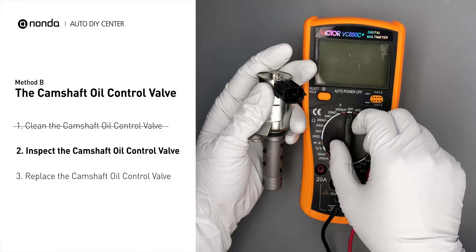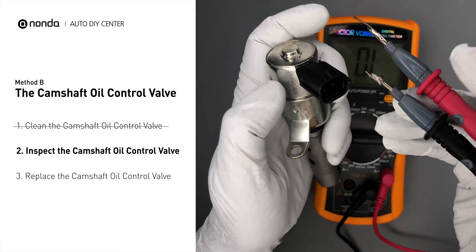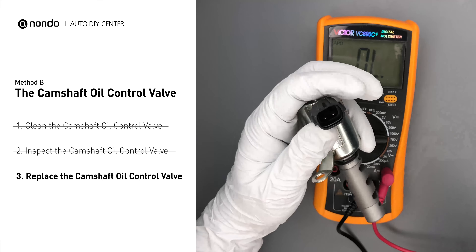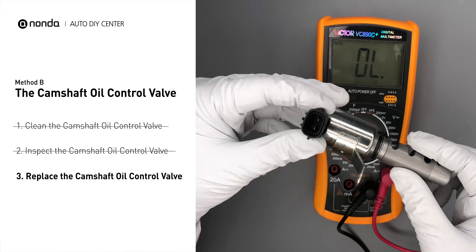Then, use a multimeter to perform a test on the camshaft oil control valve. At an ambient temperature of 68 degrees Fahrenheit, the valve resistance should be between 6.9 ohms and 7.9 ohms. If you do not get a reading, this indicates that the camshaft oil control valve is faulty and needs to be replaced.